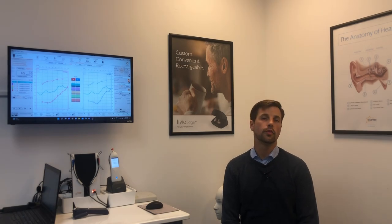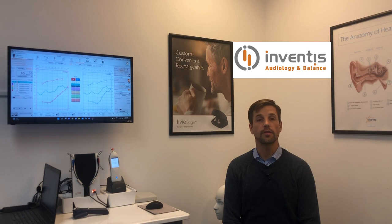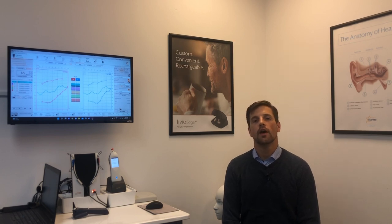I decided to go with Inventus, which is an Italian manufacturer that you may or may not have heard of. I went with them because they appear to make really quality stuff at a very reasonable price point, and gear that is just very portable overall.